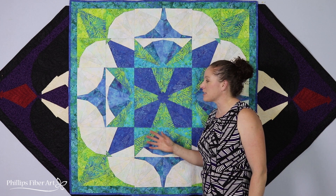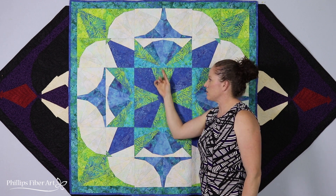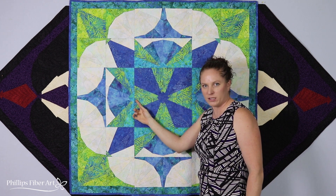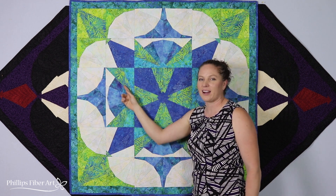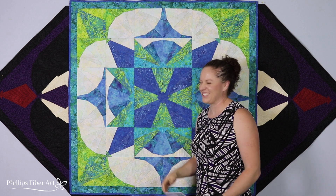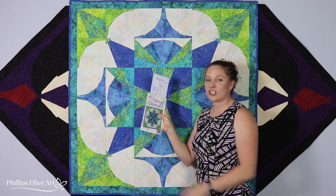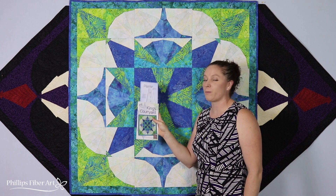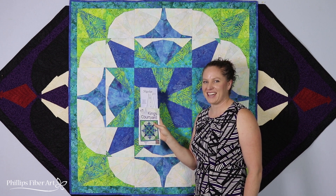Alright, so we're back to the batik. Can you see it now? Here is your square. That's all you have in it. You've got an A square, a B square, and a C square. Yeah, you got this. So you need your 22.5. You need your King's Courtyard pattern, which includes both sizes. And you can find them both at phillipsfiberart.com. Hope to see you there.